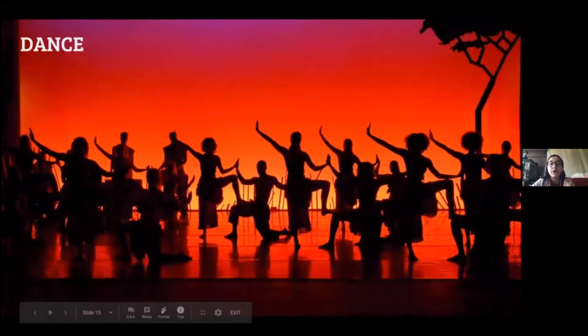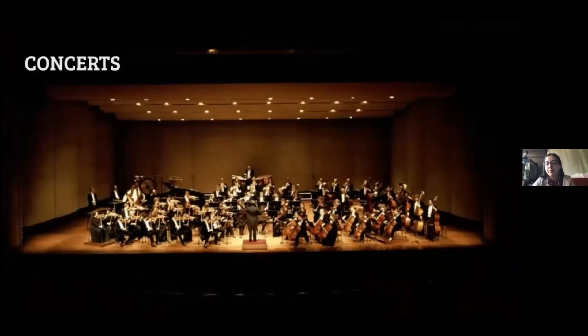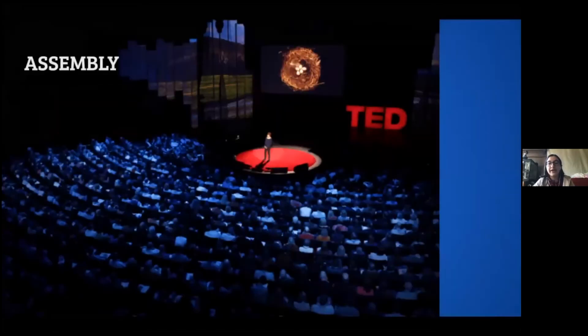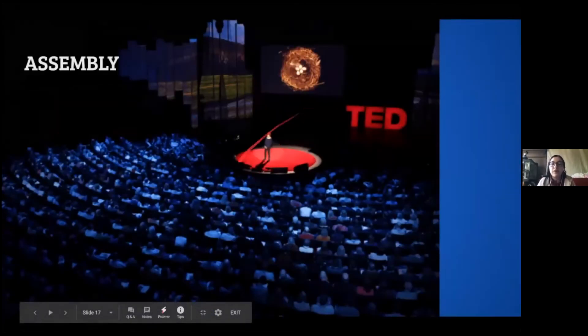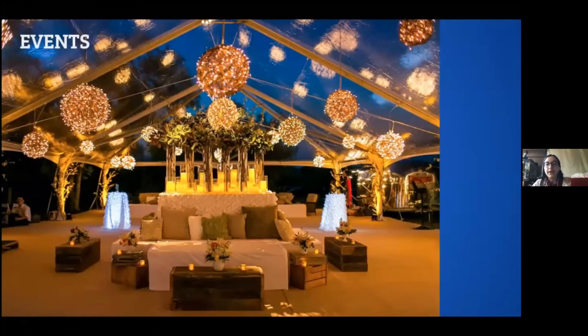With dance, the face isn't as important — you need to see the dancer's body. Here you can't see these people's faces but you can see all their bodies and how they're moving. Shadows are also used a lot in dance because side lights create shadows within the body that can highlight it. For concerts at Lowell, there's nothing fancy — you just need to make sure performers can see their sheet music. For an assembly, the focus is on the speaker, and the audience may or may not be in the dark.